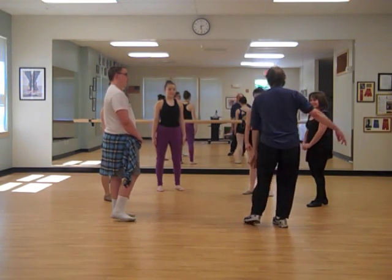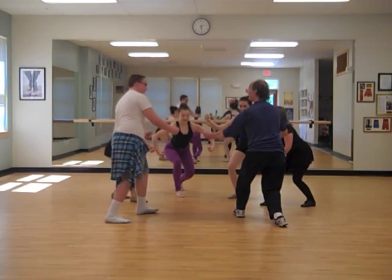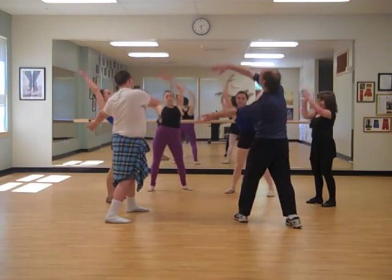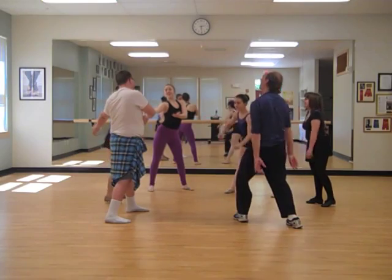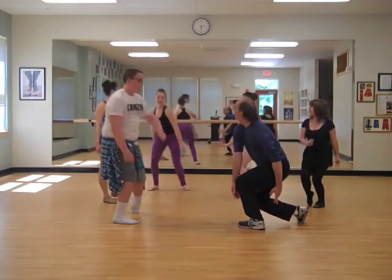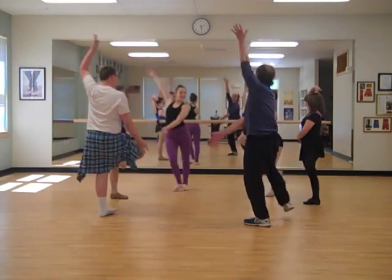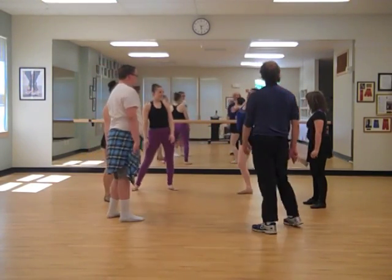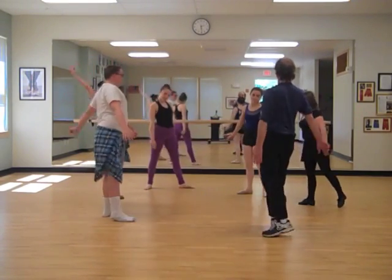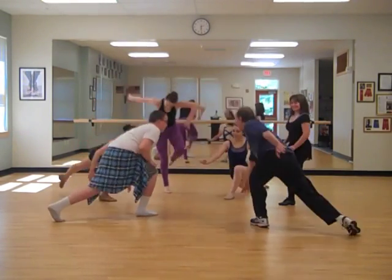My name is John. Hello, John. My name is Cody. Hello, Cody. My name is Katie. Hello, Katie. My name is Hannah. Hello, Hannah. My name is Emily. Hello, Emily. My name is Talia. Hello, Talia.